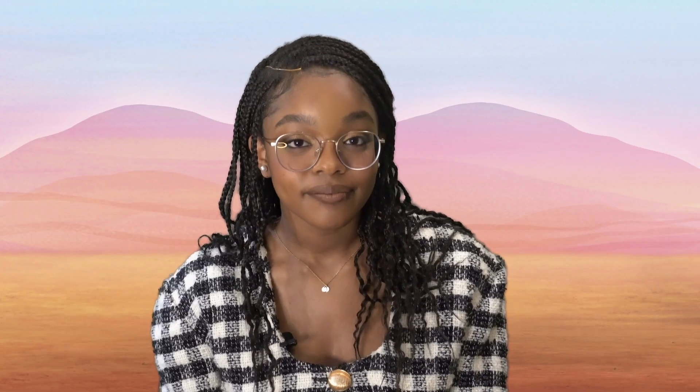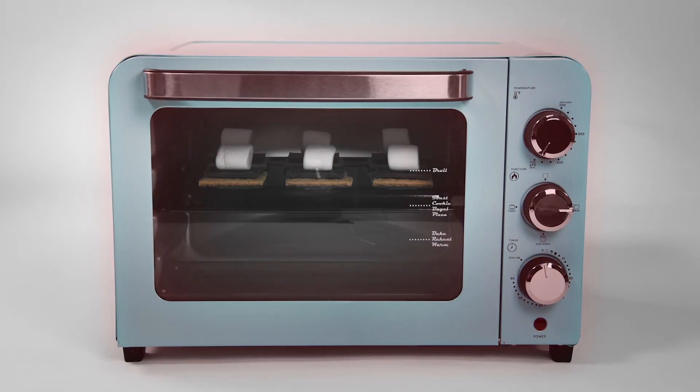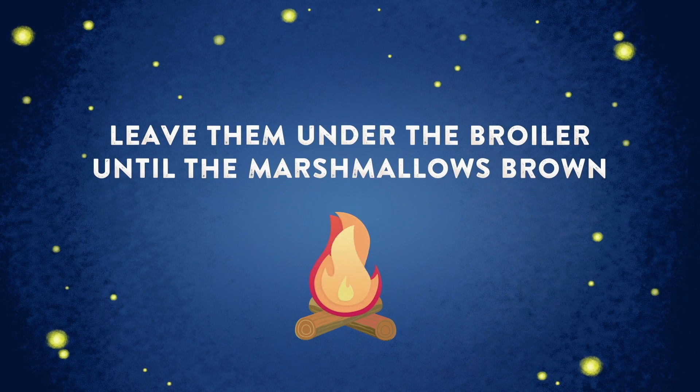Step four: put the tray under a preheated broiler. This step could be a little tricky, so you'd better ask a grown-up to help. Watch out — the oven will be hot. Leave them under the broiler until the marshmallows have browned and are melting.